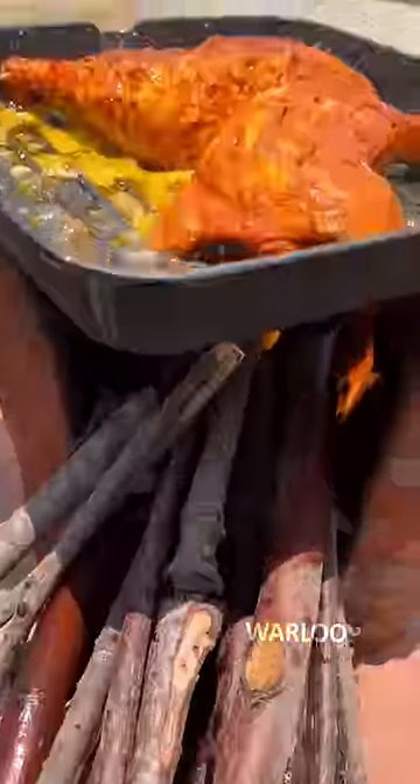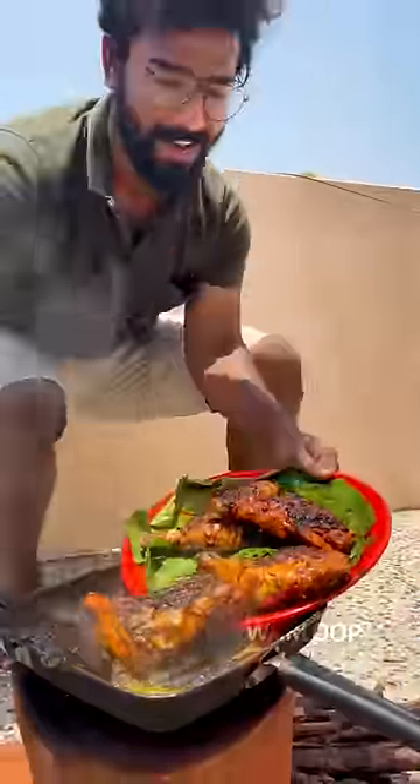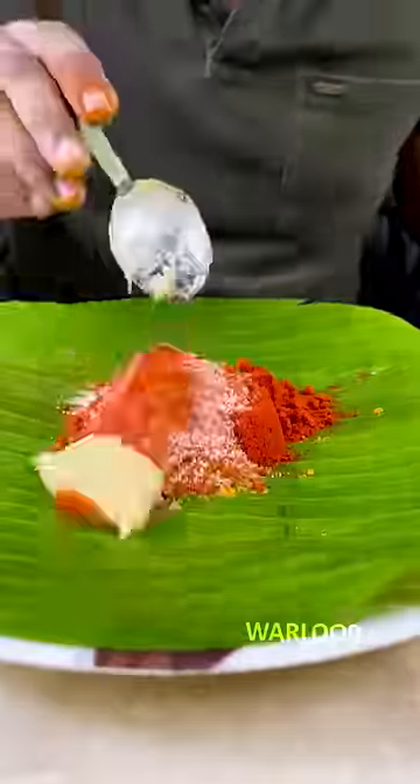Now we have a good taste of Tandoori Chicken. It's easy to try this Tandoori Chicken. Tandoori Masala is a very important ingredient. It's easy to eat.